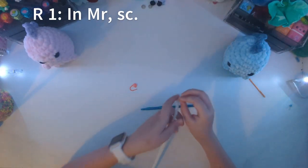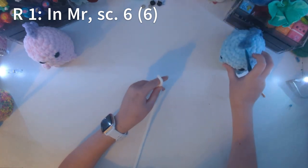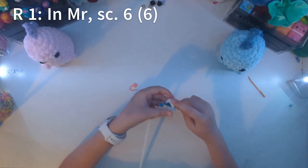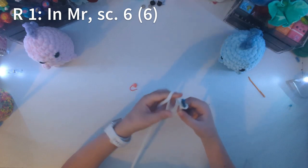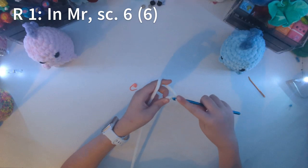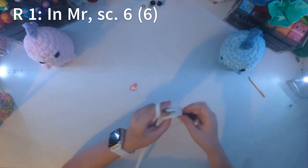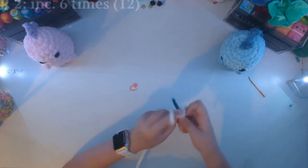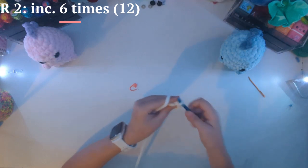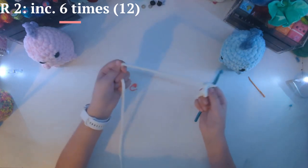First we will start off with the base, which is six single crochets in a magic ring. When I'm doing stuff with plush yarn, I like to do a different kind of magic ring. So you're going to start with a slip knot, and then you're going to chain two — one, two. Then into the first chain that you made, you're going to single crochet six. So now we have our magic circle and we don't have to worry about breaking the arc because this yarn works pretty easily.